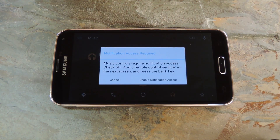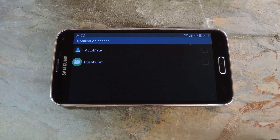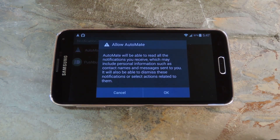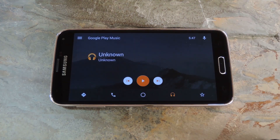If you want to access your music controls, there's a bit of setup you'll need to do first. Tap Enable Notification Access on this message, then on the following screen, tick the box next to AutoMate and press OK on the pop-up. Once you head back to AutoMate at this point, you can control music playback with an easy to use interface.